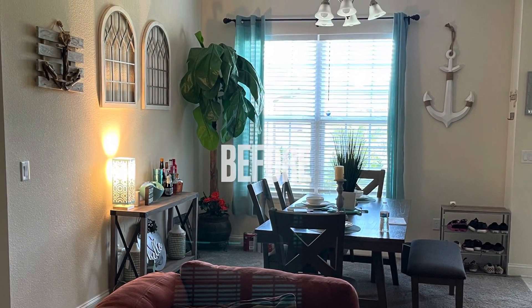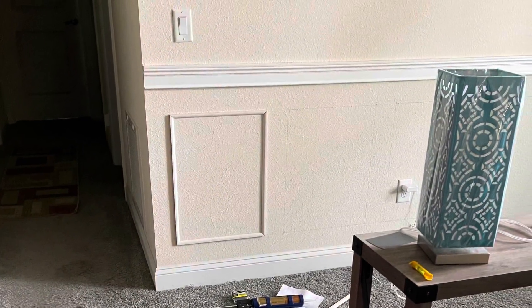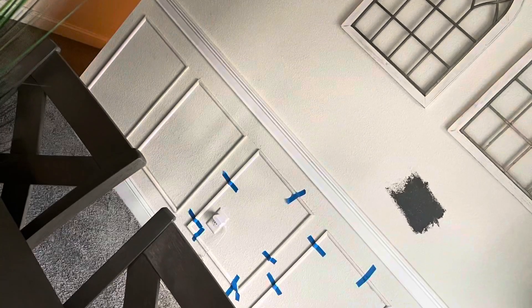Watch as I take my dining room from just a typical dining room — that's me with my miter saw — and I hung some wainscoting. I have textured walls, so the first step was getting started.